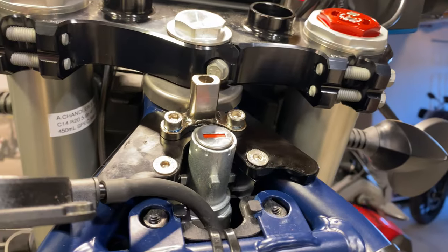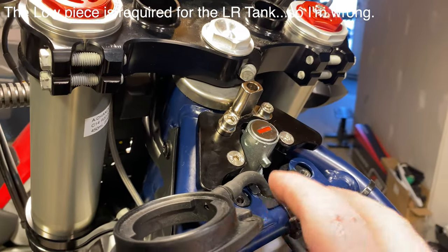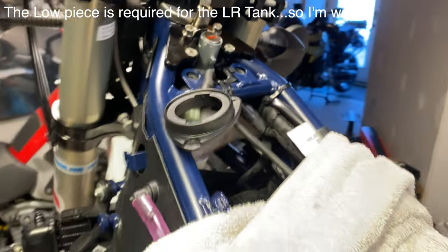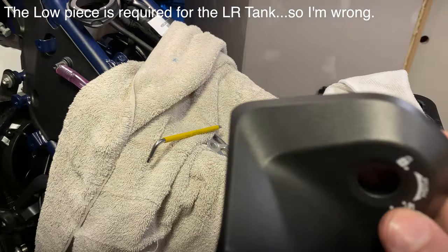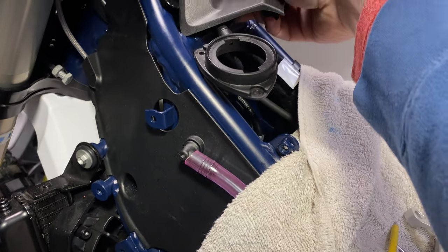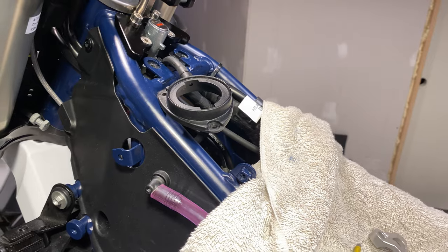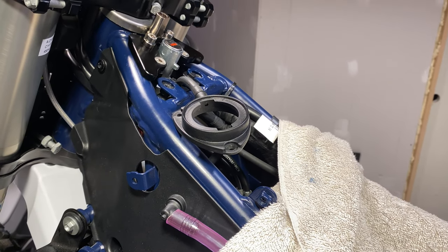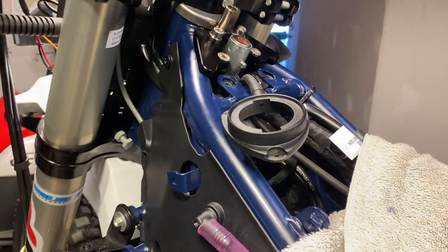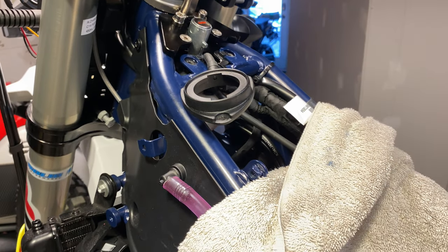Everything is swooped up there now. You're not going to need that lower piece back again because you can't run the Husky ignition cover plastic with the steering damper. Since this doesn't really work anyway, there's really no point in running it. It might look a little weird with the LR tank — we'll see — but there's just nothing you can really do about it with the steering damper there.